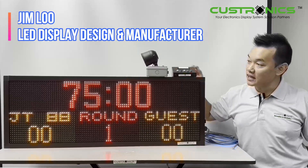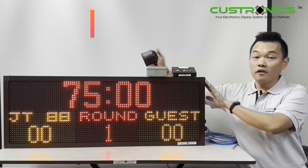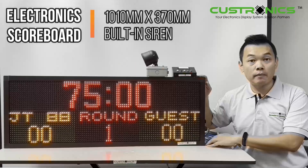In front of the DC Sir Universal Scoreboard, where you can see the width of the scoreboard is 1010 mm and the height of the display is 370 mm.